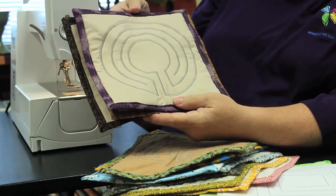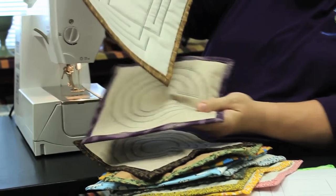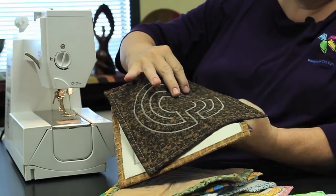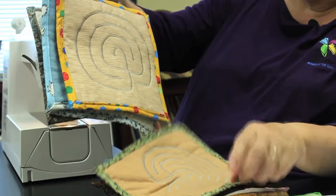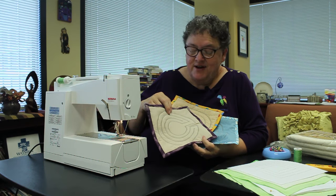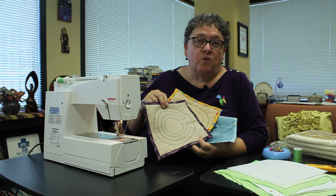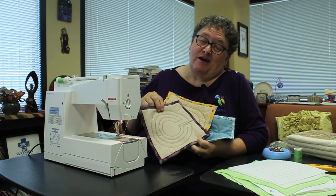To get started, let's take a look at some samples. You'll notice it has three layers: the back, batting in the middle, and then the top. The three layers are held together by the decorative stitching, and the backing comes over from the back and onto the top. Keep in mind that you'd like your front fabric to either be a solid or read like a solid so that it doesn't distract from the actual labyrinth pattern. You'll notice that I used gray for the labyrinth pattern.